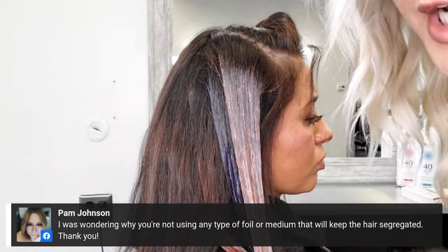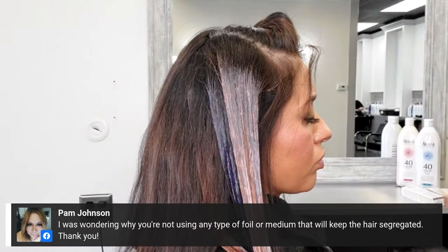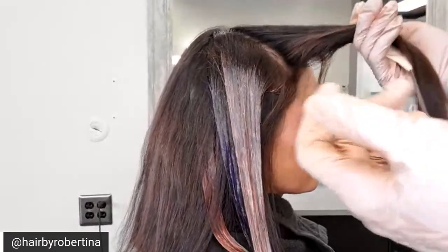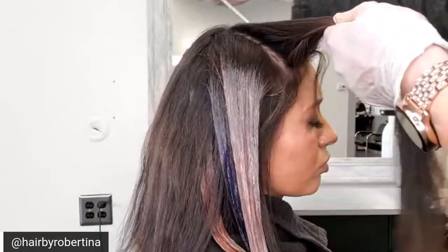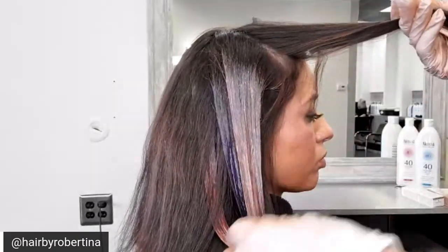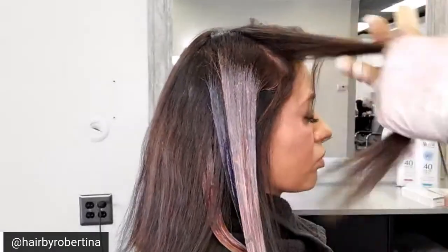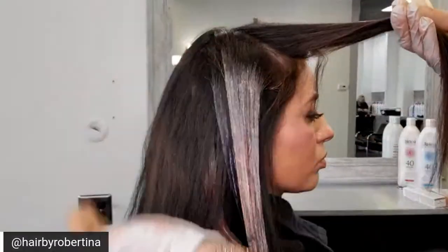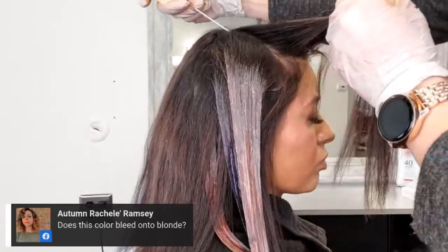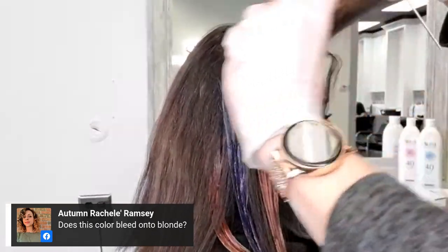Why aren't you using any foil or medium to keep the hair segregated? As I mentioned, the way I'm placing the hair down, I don't necessarily feel I need that separation. I started working from the bottom up because once I color a section I set it down and don't have to touch it again — the natural pieces all move away from that. I'm not pressing the hair down, just placing it gently, so I know there's not going to be enough contact for the color to transfer.